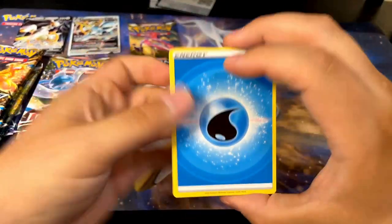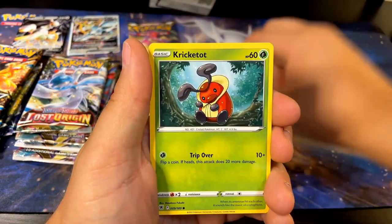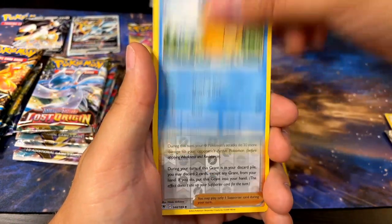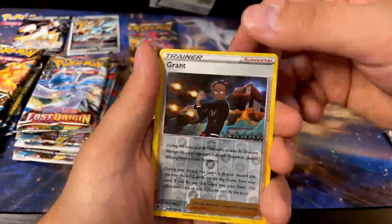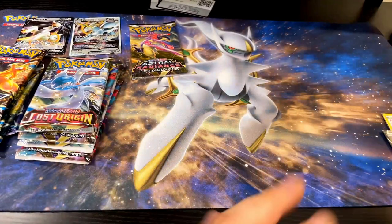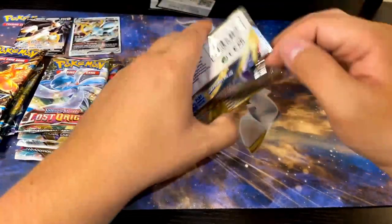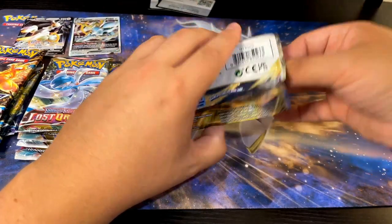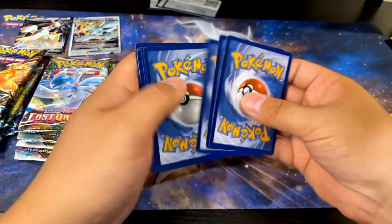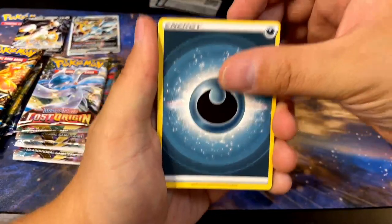We'll keep opening, we'll keep hoping for the best. Bonsly, Cranidos, Piloswine, Pricketot, Sudowoodo, Combee, Drifloon, Psyduck, Grant — that's a reverse. Might and nothing else. No holo, nothing. Let's keep going, we got tons of packs. I'm excited about the Lost Origin packs, I really haven't opened a whole lot of those. Giratina is one of my favorite legendaries hands down and the art the Giratinas in that set have is just sick and I want them.